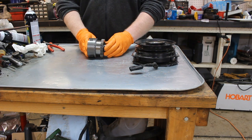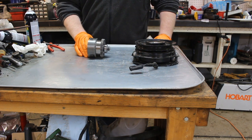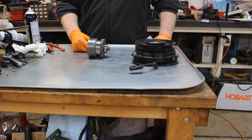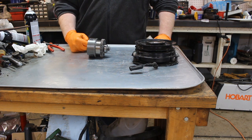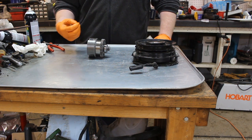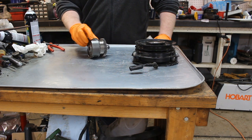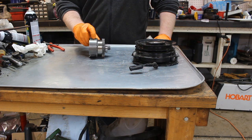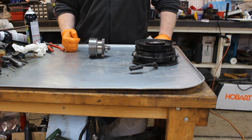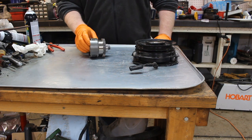Meanwhile, the wet clutch system — what happens when you engage it is there's a solenoid on top or on the back of the K91, K92 that modulates fluid, sends fluid, and causes the clutch plates in here to compress, much like a tractor or car that has wet clutch plates.